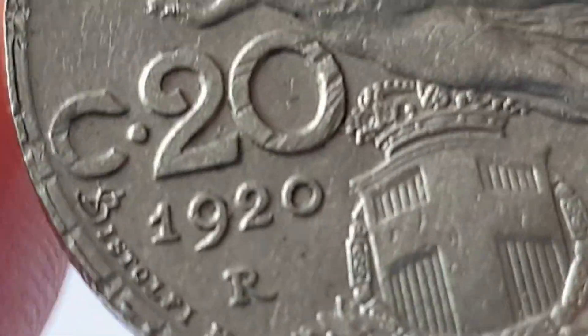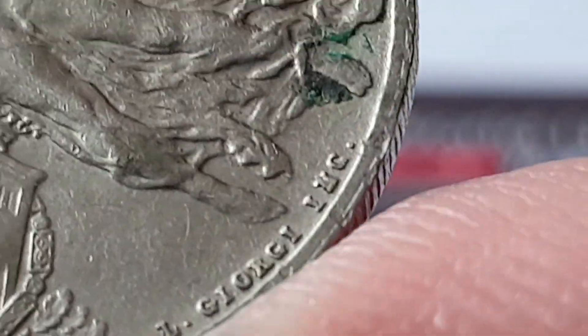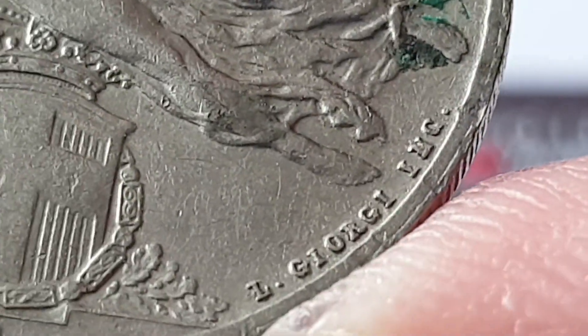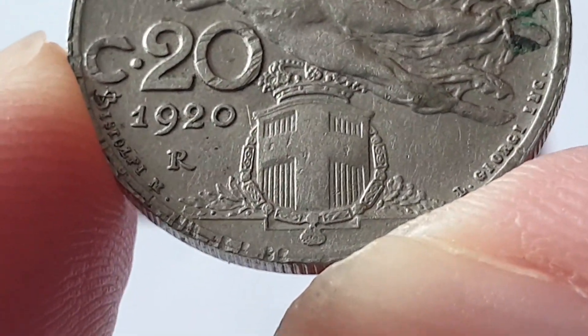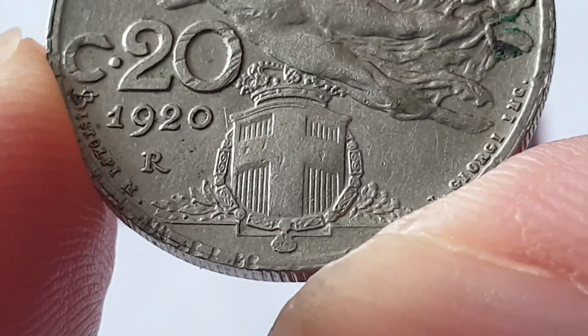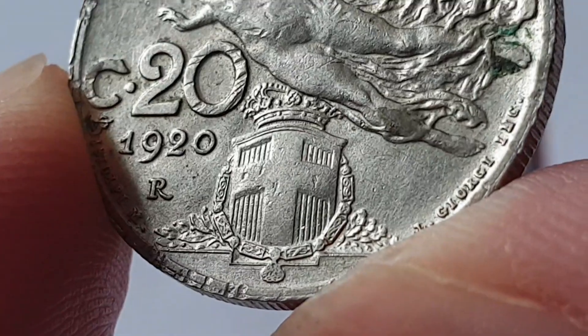We have the engraver's initials to the left, and over to the right is what I believe is the chief engraver's mark as well. Then we have the 'R' for the Rome mint mark, and at the bottom we have the arms of Italy.